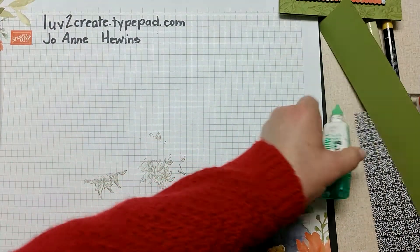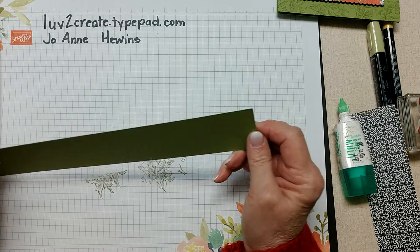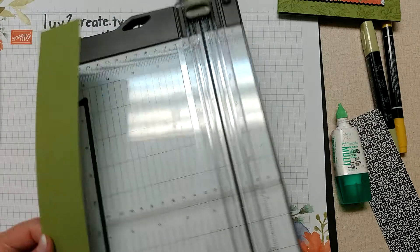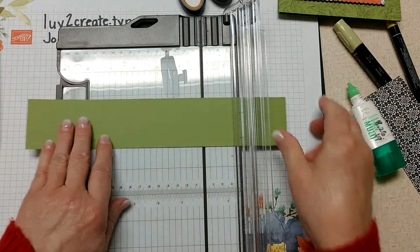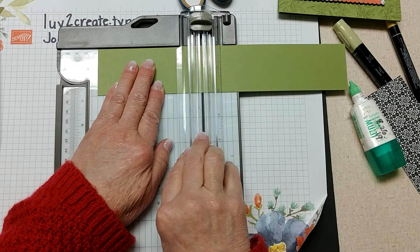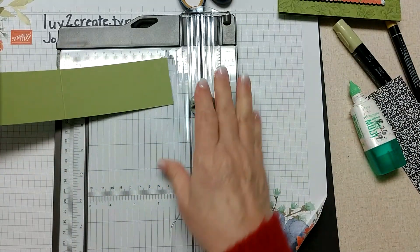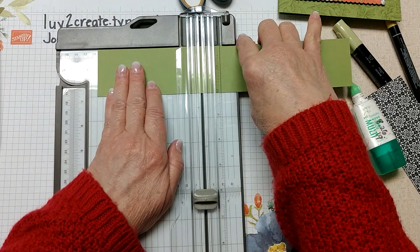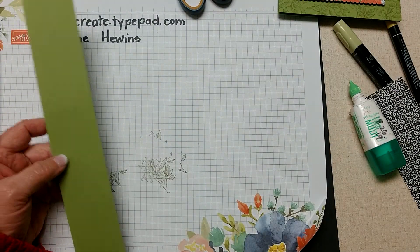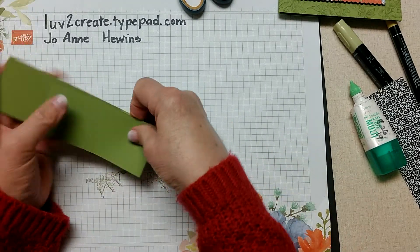For the sides we're going to need a piece two inches by eleven inches, and we're going to score that as well - at four and a half and six and a half. I'll just turn it around and do four and a half from each end, then fold that. Again, better if you have a bone folder.